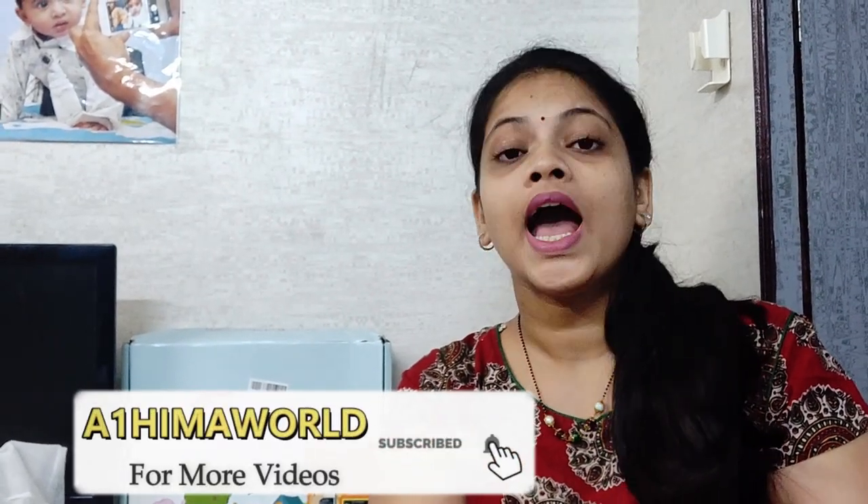Now we are doing activities in 3 boxes. This is our 4th box. We are doing activities in this video. If you are watching this video, please subscribe to our channel. We are doing activities in this box.